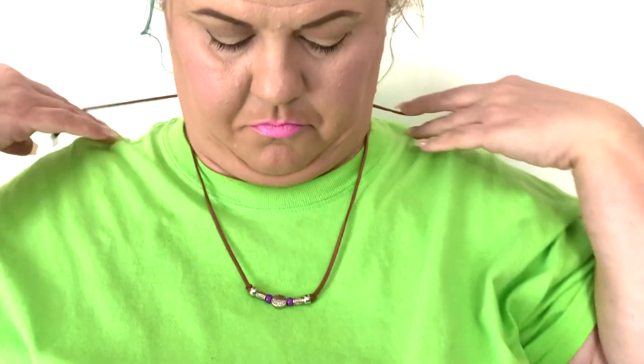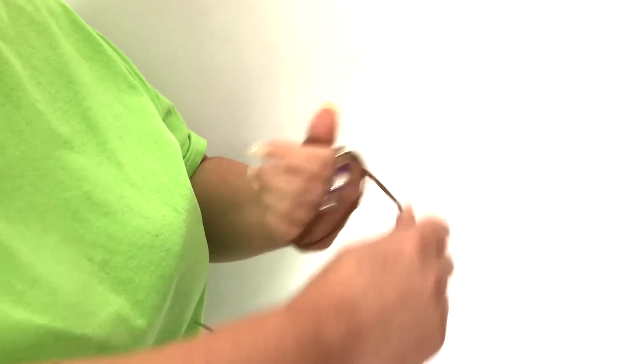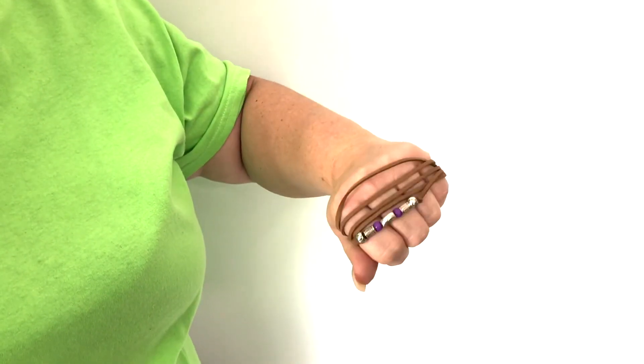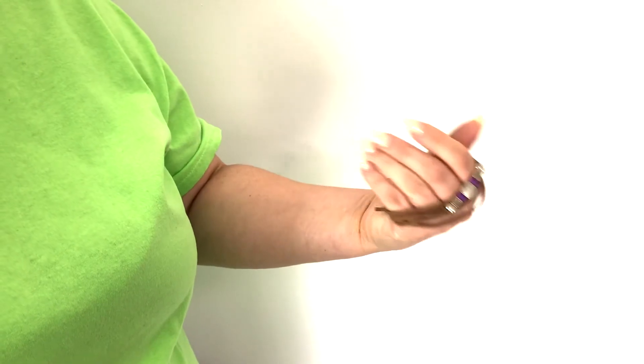Just measure it to size and there you go. As you can see, this piece is so fun — it can be worn in lots of different ways, even on up into the hair to wrap around your ponytails. Thanks for watching!